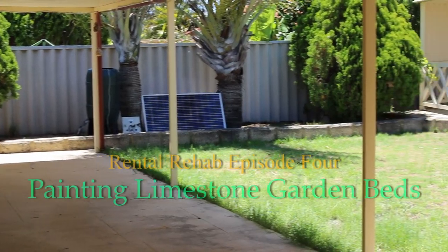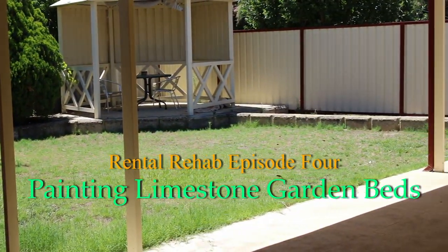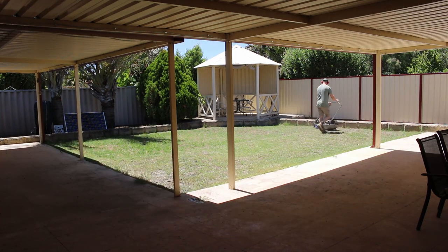Hey guys, welcome back to the Handy Tech channel. In this episode of Rental Rehab, we're at my other property and we're going to do a few upgrades in the backyard. First job: let's take care of those overgrown lawns.